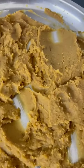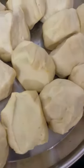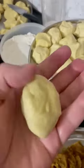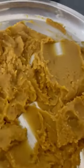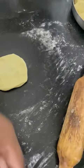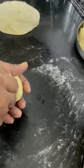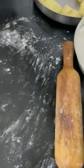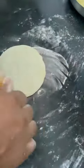We have to make the dough a little soft — not too tight. We are going to roll it gently, just like we make roti, in the same style. We'll roll it with light hands in the same manner.